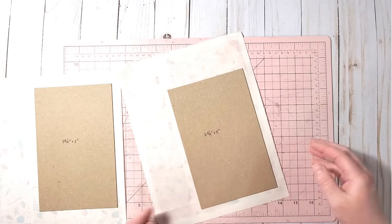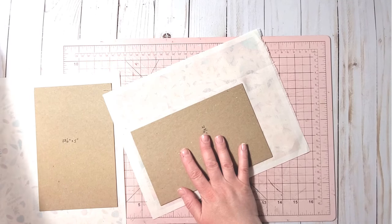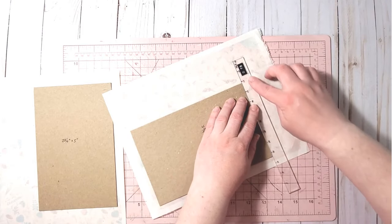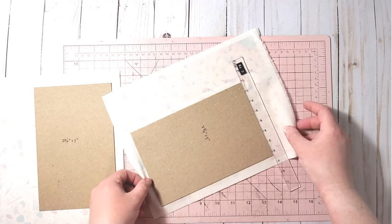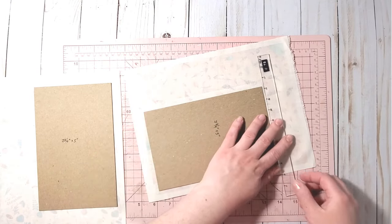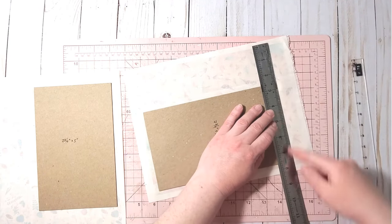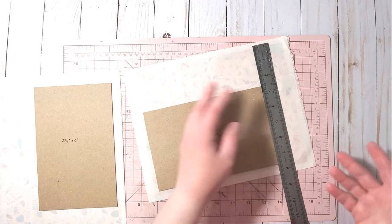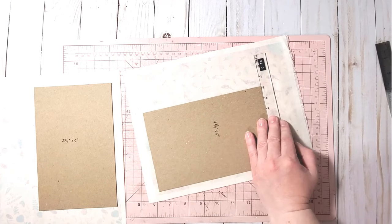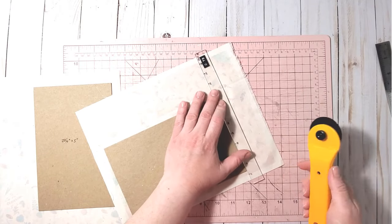Next we need to trim the excess fabric. For that I use a template — you can also use a ruler. I like to leave about three-quarters of an inch from all sides of the cover, which is why I have this template. You can use a ruler as well — one inch wide is fine too.